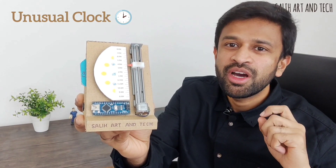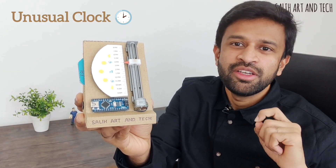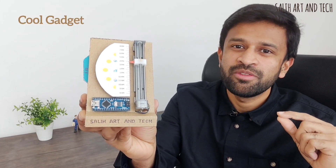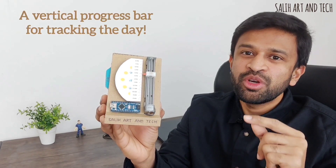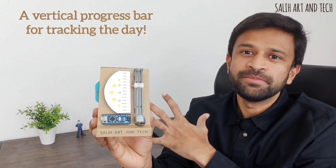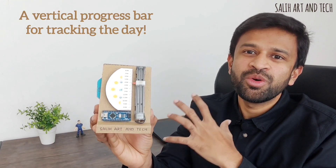Hi, in this video I am showing you my new unusual clock that I have made. It shows time in a unique way. It's a small project and I hope you will find it interesting. This can be a cool gadget on the table for people who are working from the desk all day. I'll give you a quick demo to show you how interesting it is.